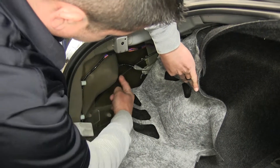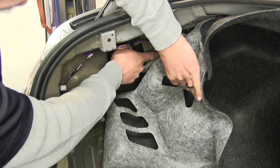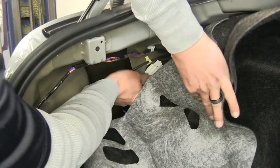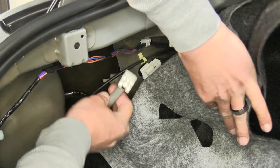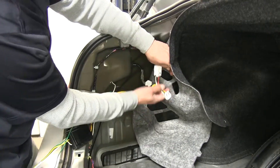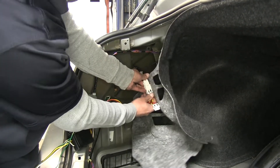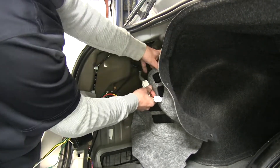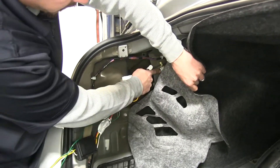If we pull the carpet back and find the wire that comes out of our taillight and follow it back, we're going to find a white connector that it's going to be connected to. There's a little tab on the connector — if we push it, it should disconnect. Now we can grab our harness. Our harness is going to match our vehicle's wiring harness, so we can take the male end and plug it into the taillight circuit, make sure it locks in, then take the female end and plug it directly into the harness.